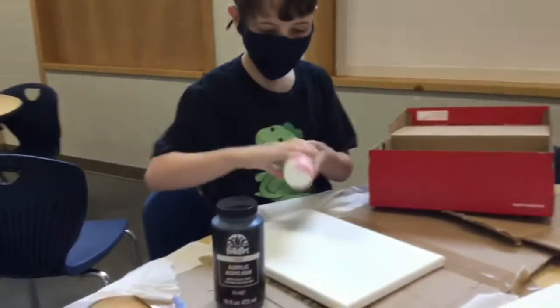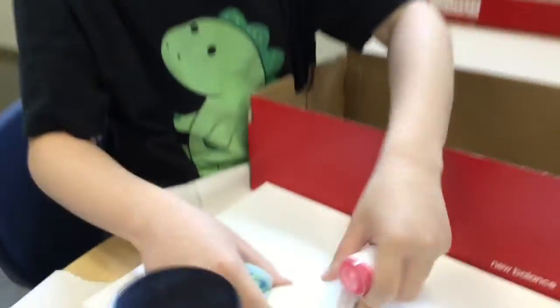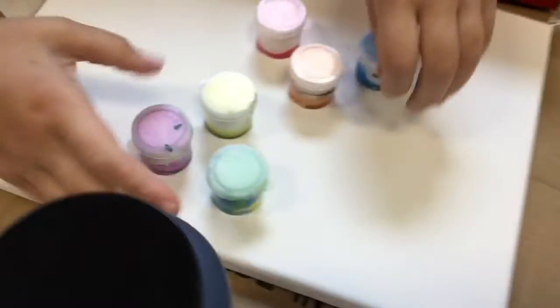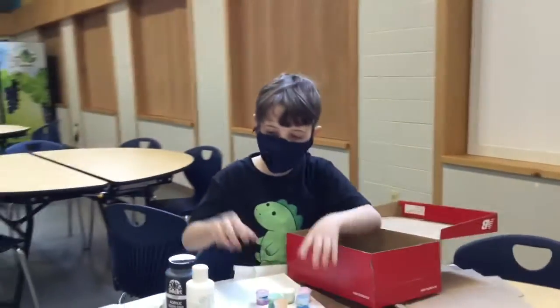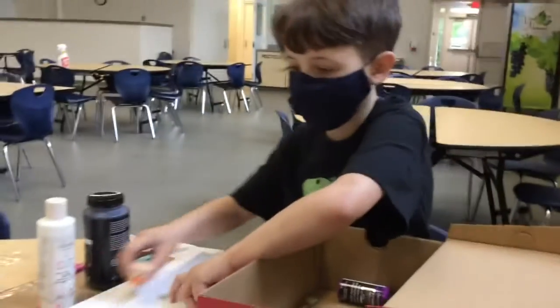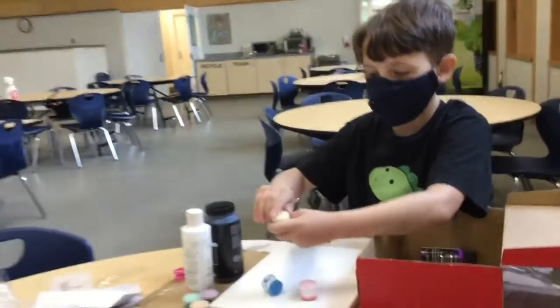I have some black paint, some white paint, and some colors that I mixed because I like them — custom mix pastel colors. You don't need these, but you can make your own. How do you do that? A whole bunch of whites mixed with regular colors. You can just mix any color with white.